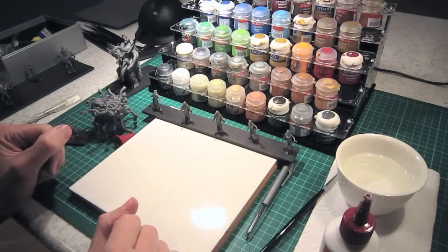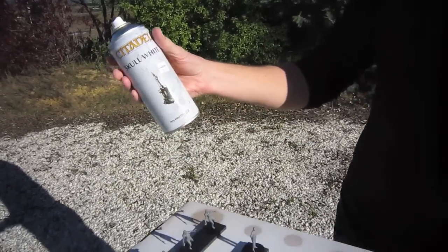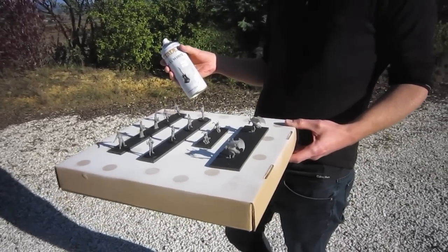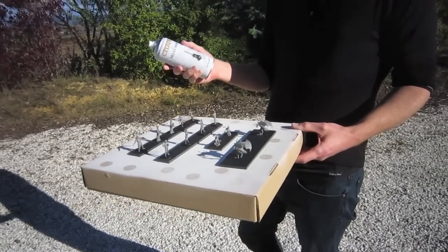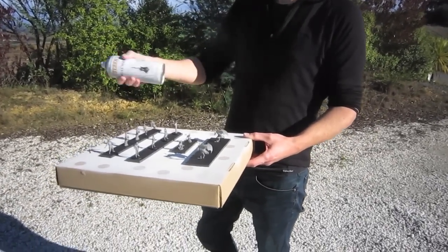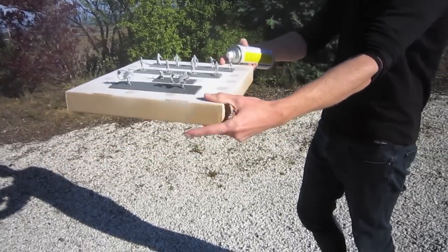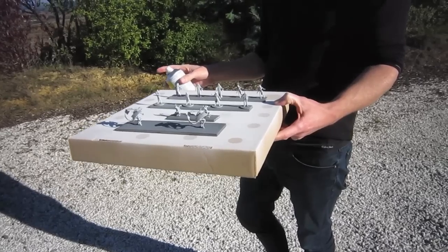So on to undercoating. I'm using Citadel Skull White. Note that it's a nice balmy day. It's very important not to do your undercoating on a day where it's raining, wet, too cold, or possibly even too hot — it's got to be just that great kind of day. The reason is that the spray paint can crystallise on the figures and form a powdery finish, and you really don't want that. So pick a nice balmy day like today. Make sure you give your spray a really good shake, give the figures a nice even coat, try and get it from all angles, so you've got a nice even coat of white on your figures. And then finally we're ready for painting.